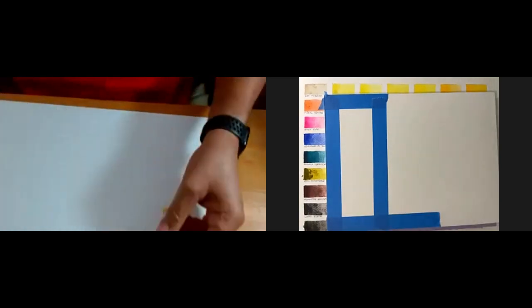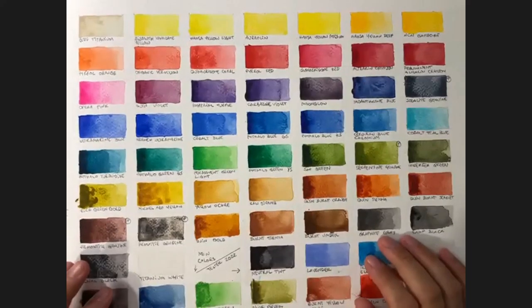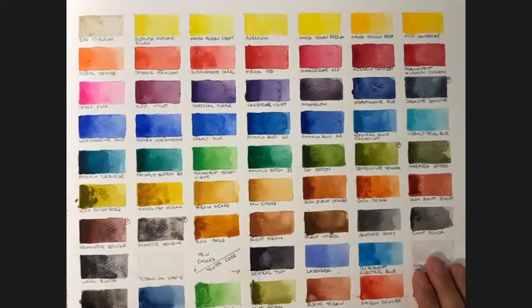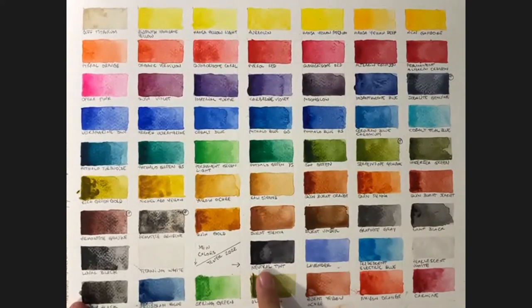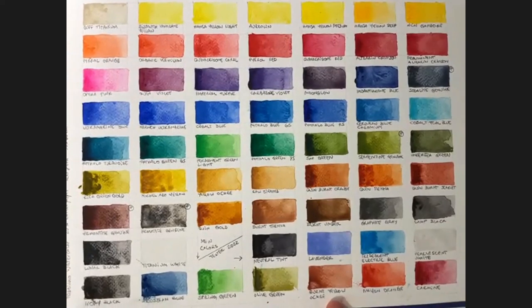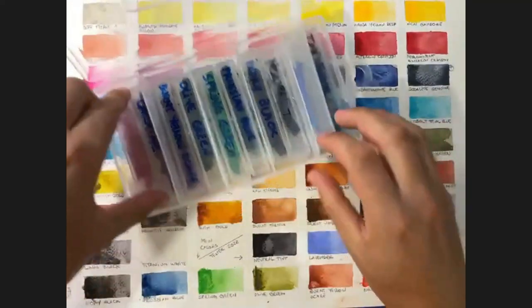Okay, thank you, John. First, explaining my entire set of watercolor sticks - watch, it's a beautiful, beautiful color. And the new colors coming soon, I think in November. The new colors are: Neutral Tint, Lavender, Iridescent, Electric Blue, Pearlescent White, Ivory Black, Prussian Blue, Spring Green, Olive Green, Barth Yellow, Hawker, Mayan Orange, and Carmine.